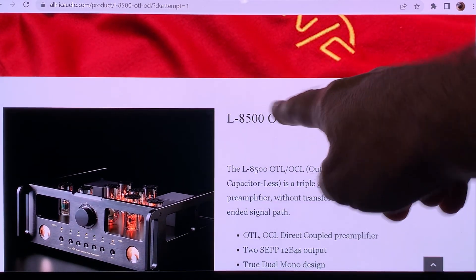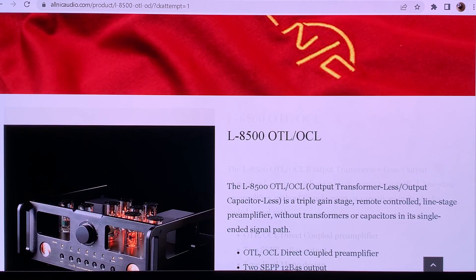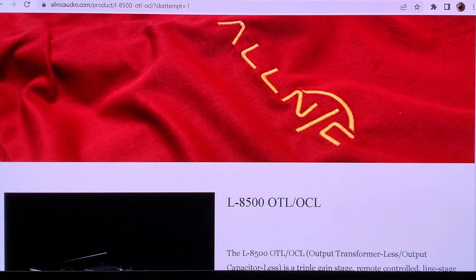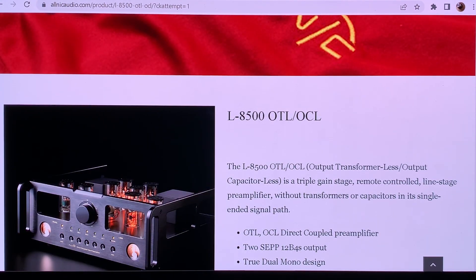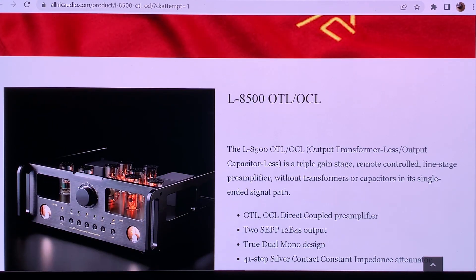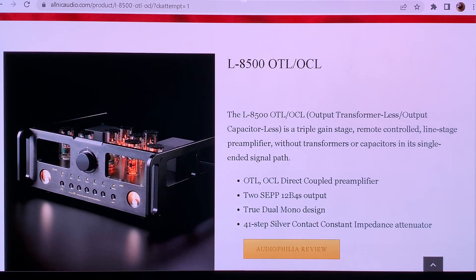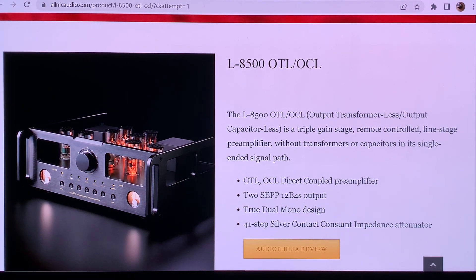There is an OTL preamplifier which is actually advertised as OTL, and it's made by Alnick, which is a really favored company these days — a lot of people have very good opinions about it, and it has a lot of very positive reviews.